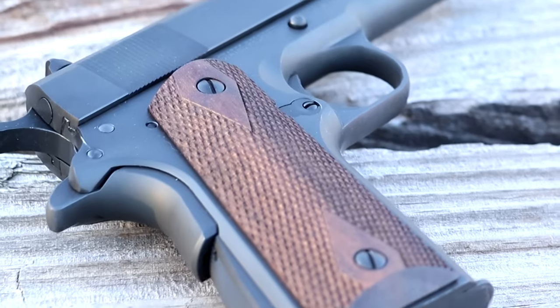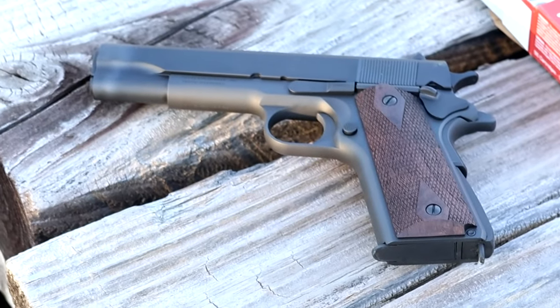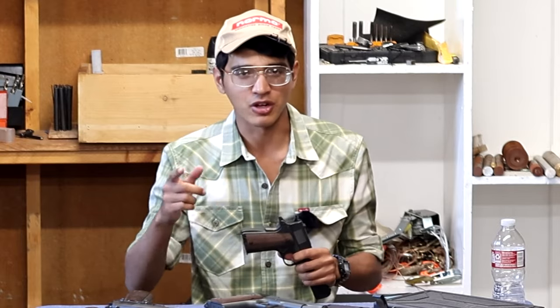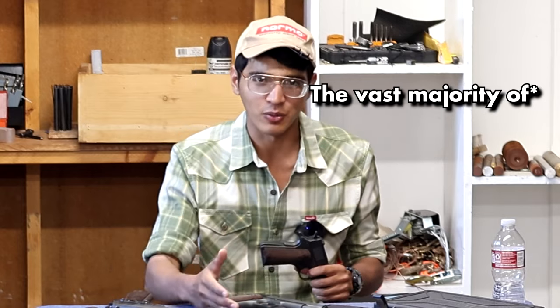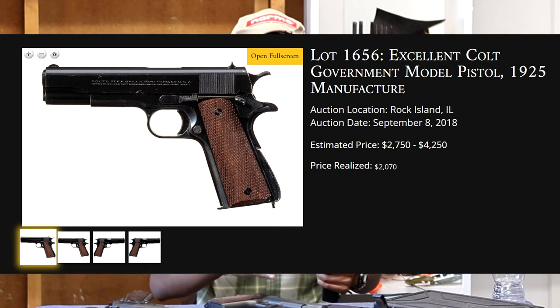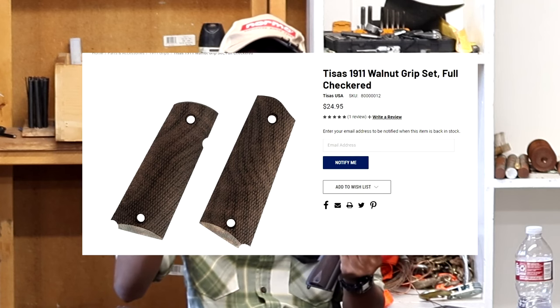I think T-sauce knows no one likes these and the first thing buyers do is take them off, but they probably have a big surplus so they include them in the box. The gun itself now ships with wood grips, and these are really well checkered — they do a great job of gripping your hand. They also used a really nice piece of Turkish walnut on this one in particular. My biggest complaint with these grips is the stupid double-diamond pattern — they just don't look right on a military handgun.